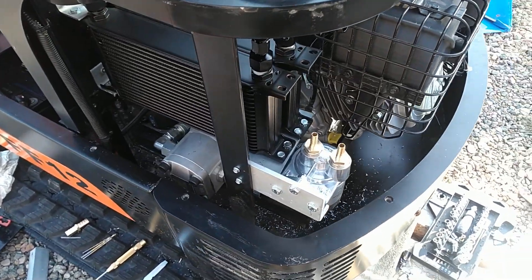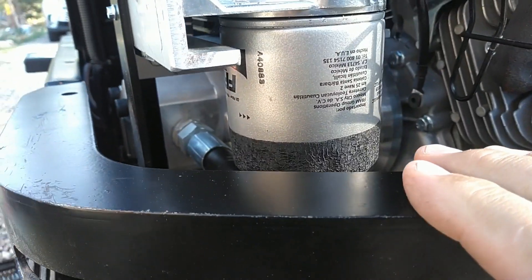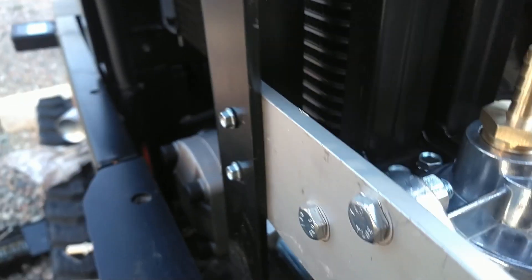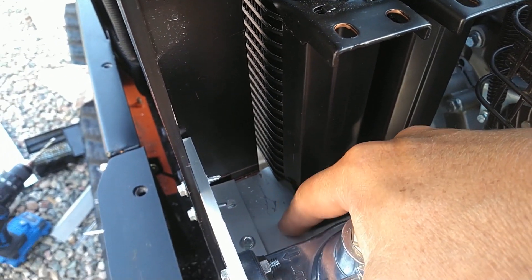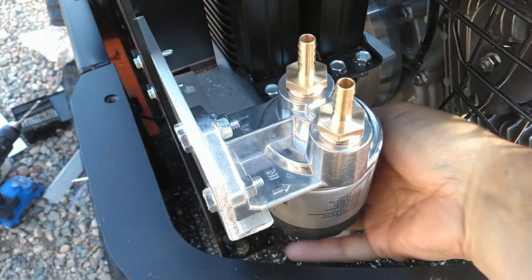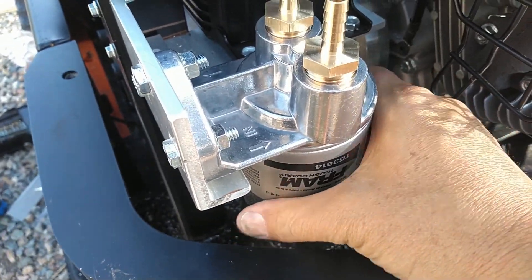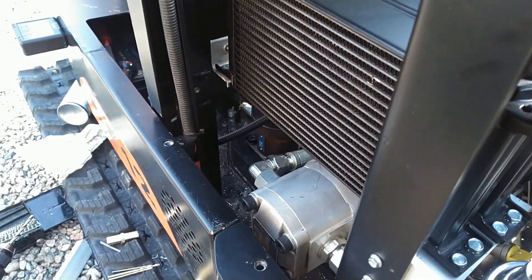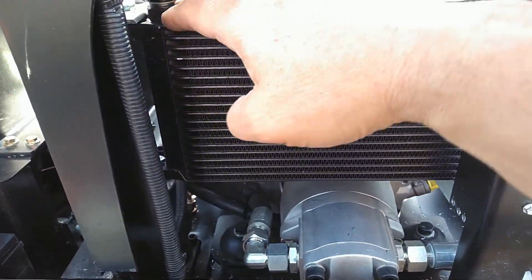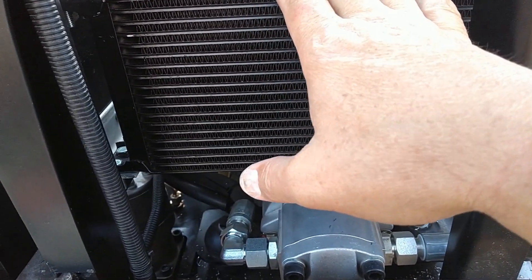I got it mounted a little lower than planned — the oil filter is just slightly below the edge — but the reason is I wanted this L-bracket to help reinforce the other bracket the radiator is sitting on. I'd prefer that reinforcement over the oil filter being a bit easier to grab; I can still reach it and undo it. On the next video I'm going to do the fan shroud, because I need to build one around this to make sure air flows and gets sucked through these radiators properly.